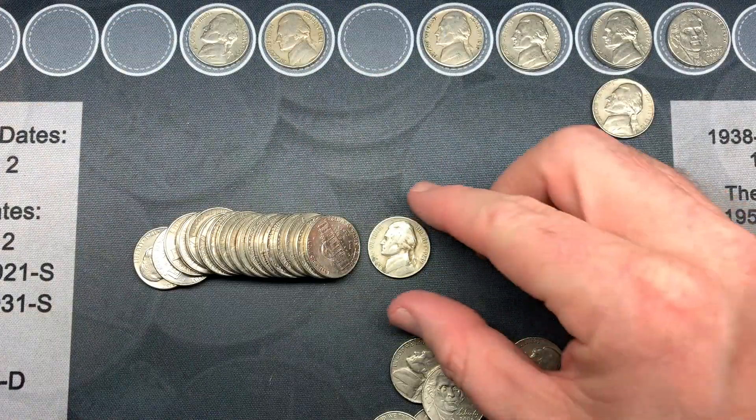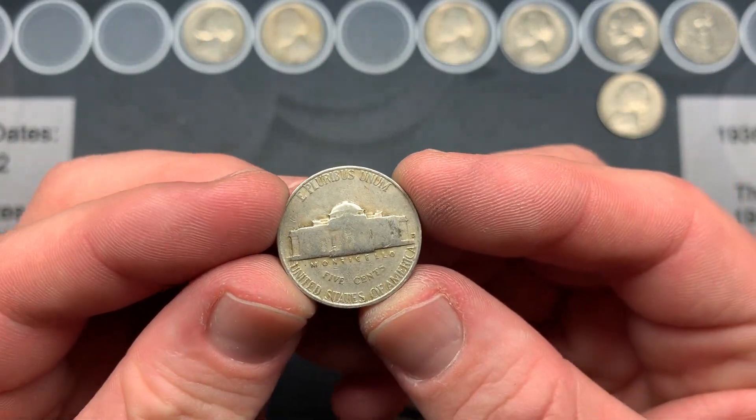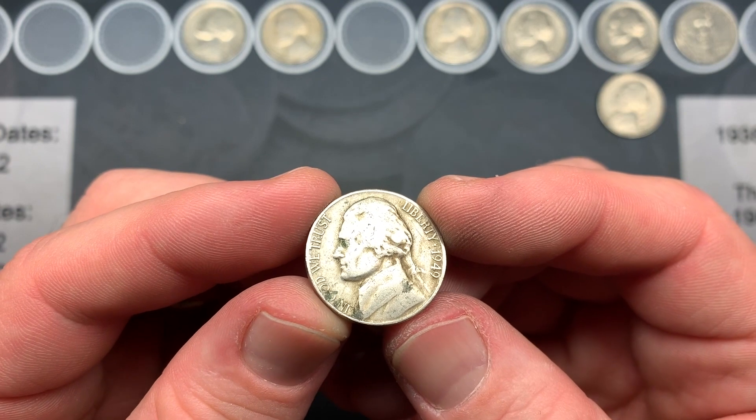We're on roll 23 and we have another oldie — a 1949 Denver. I checked the Red Book: that's 36 million minted, but we need to look for the D over S. Under the microscope I don't see any trace of a D over S error, but it's worth a check every time.